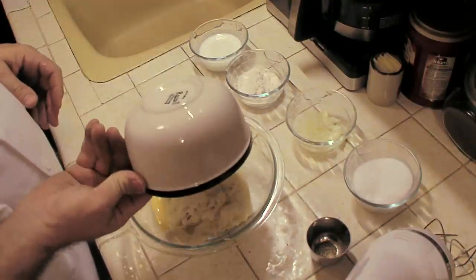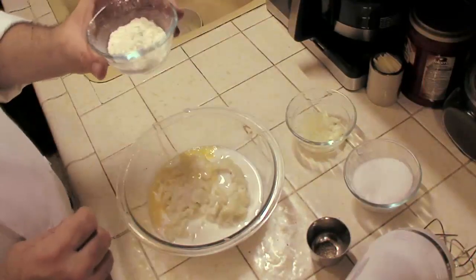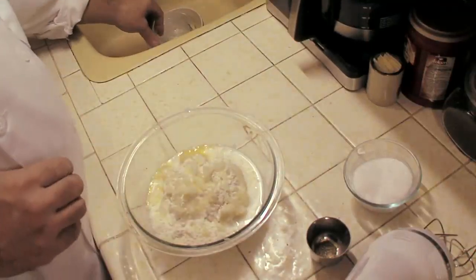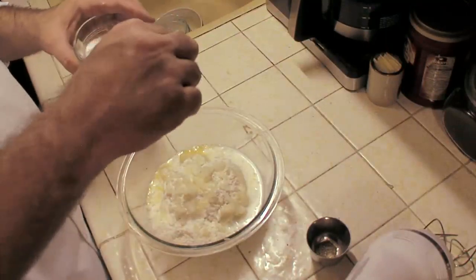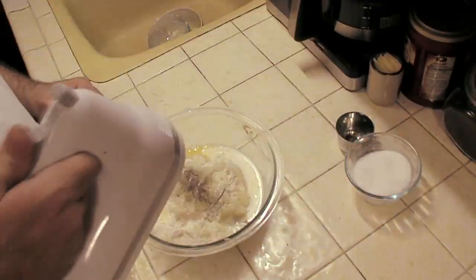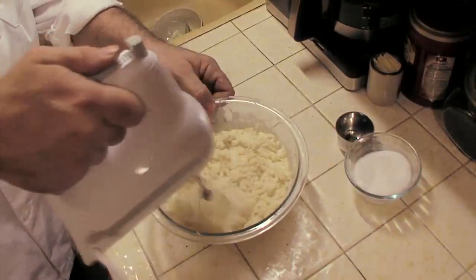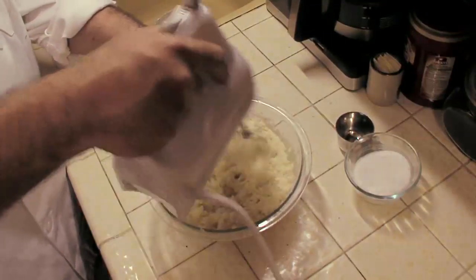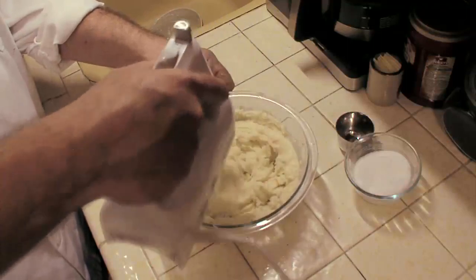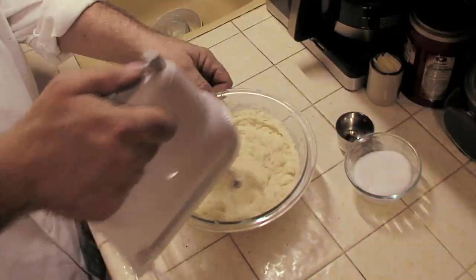We're going to mix the eggs in there, then the milk, flour for thickening, some onions for flavor, a little bit of salt as a flavor enhancer of course, and a little pepper. Then you're going to mix — start off slow. There we go.